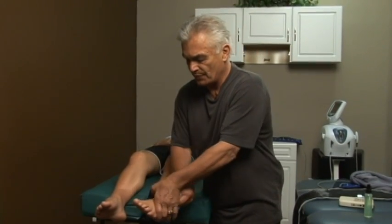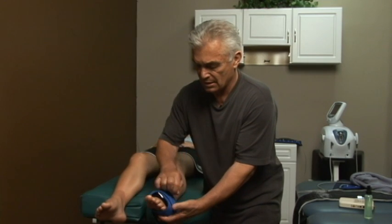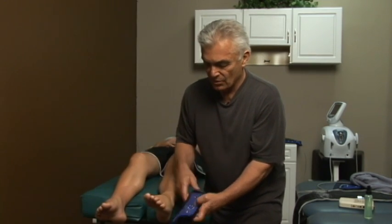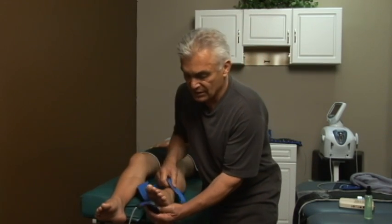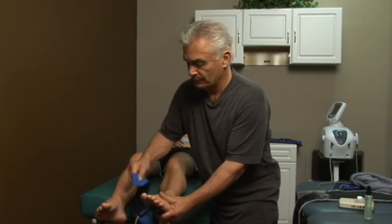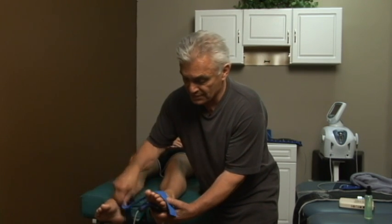You can tighten it up, slide it down more. You can place the pad in the middle of the foot for plantar fasciitis. And again, I recommend using microcurrent for plantar fasciitis.